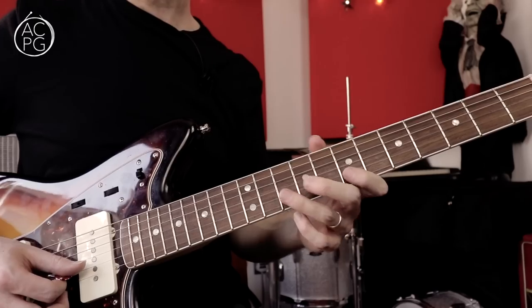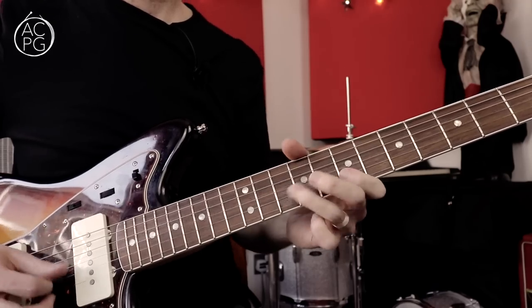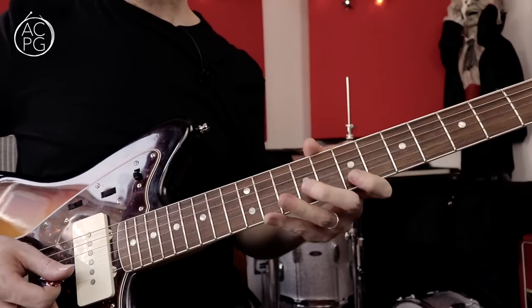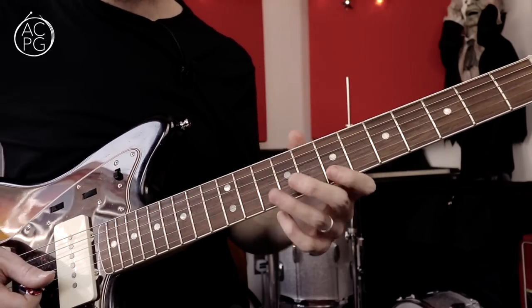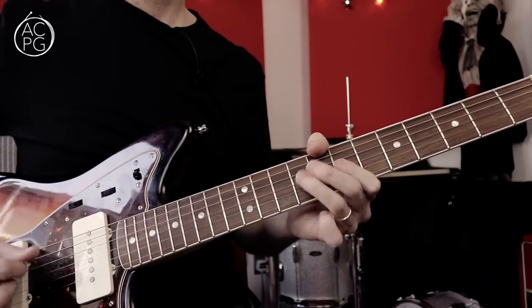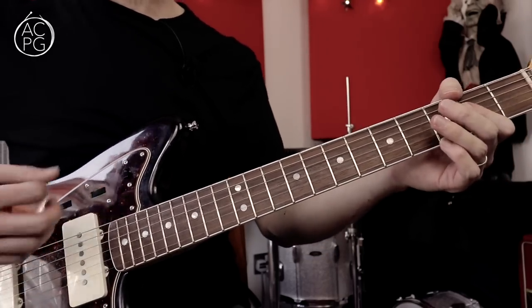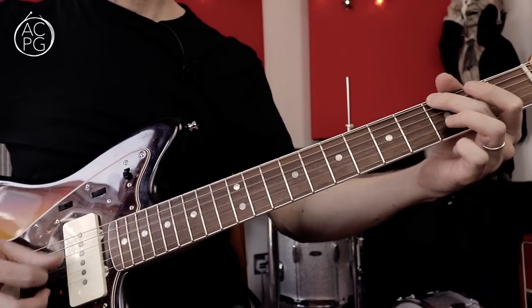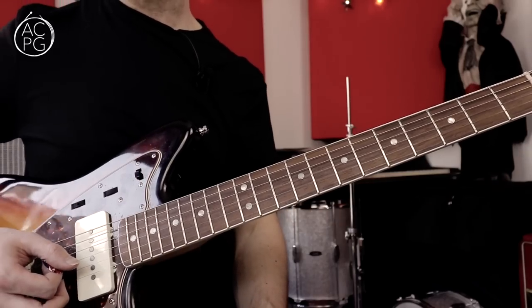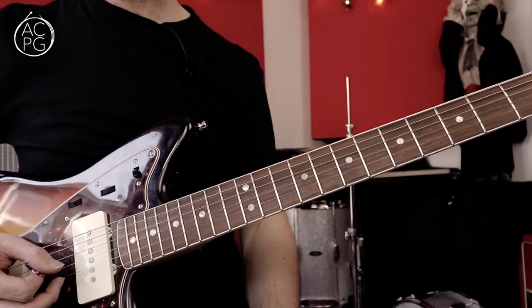Then we're up into the seventh position, kind of B minor pentatonic — lots of Skynyrd-ish kind of pentatonic licks here. The solo ends just with the A, G, D stuff that we've got in the introduction. If you find it helpful, maybe I can just run through the solo really slowly so those of you who want to learn this and play along can do so.